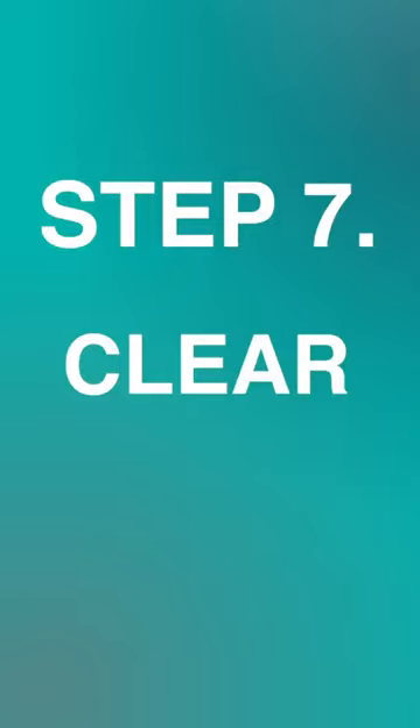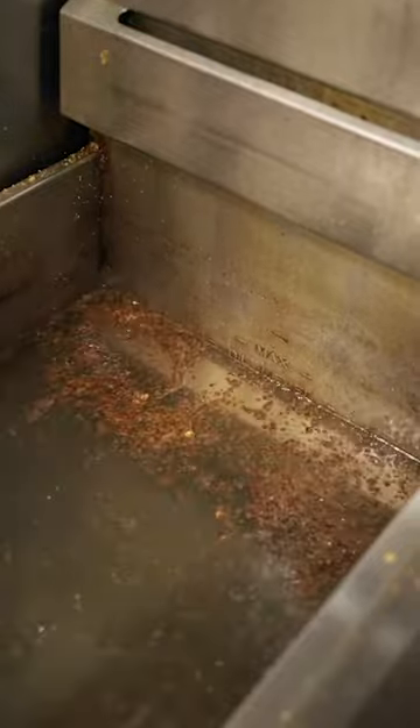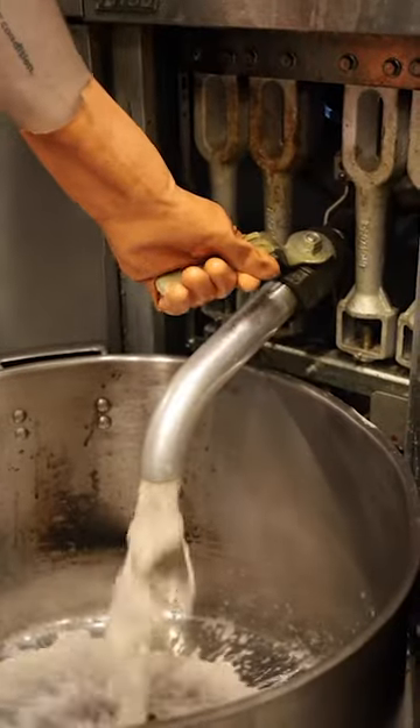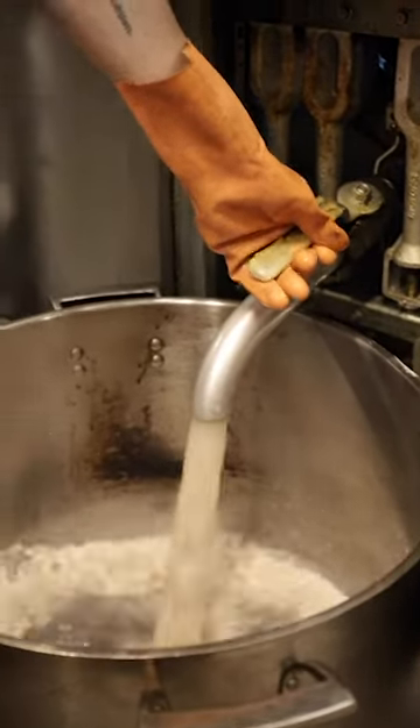Clear. Pour cold water to your fill line and add one cup of heavy duty metal safe degreaser into the fryer. Boil it, drain it, and repeat this process two more times. Rinse out to remove any final residue, and wipe the fryer with the rag, ensuring it is very dry.